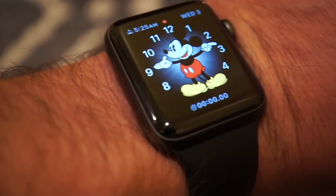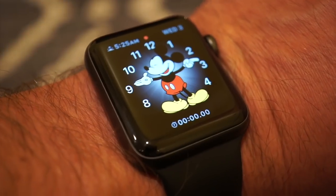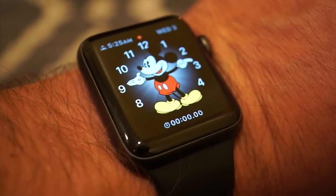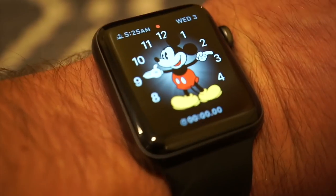Now today I am wearing my Apple Series 3 watch. It's 9:12 and there's Mickey Mouse right there — just a fun watch. I wear it sometimes when I work out. I just recently started working out again, so I kind of threw this on.